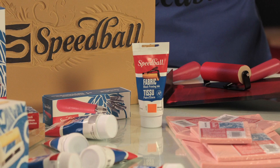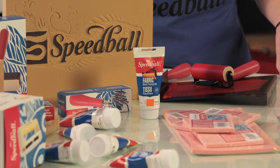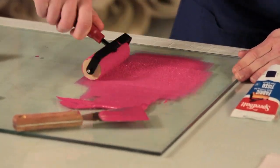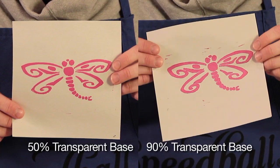When working with the bold colors offered in Speedball's Fabric Block Printing line of inks, you can use the transparent base to tone down the color a bit. To do that, add the Fabric Block Printing transparent base to your ink until you get your desired color. For example, here are two test prints showing increasing mixtures of the transparent base.